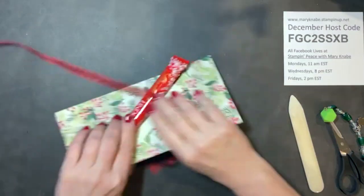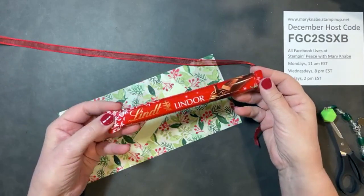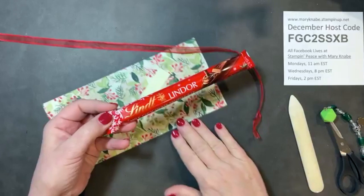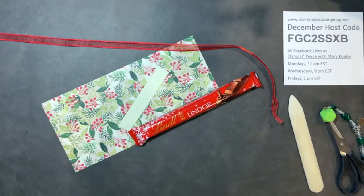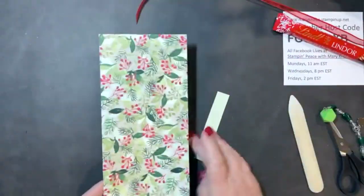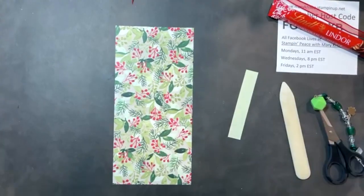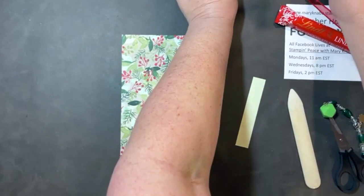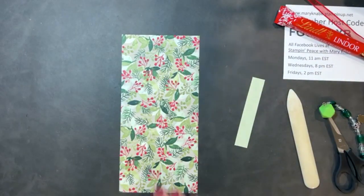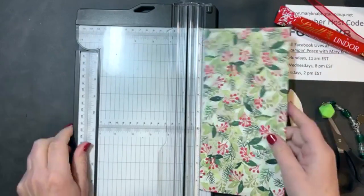Here is what we're going to package first. This is the Lindt Milk Chocolate Truffle Bar — you can find them pretty much anywhere; I got mine at Target. I'm starting with a piece of Designer Series paper that measures four and a half inches by nine and a half inches.